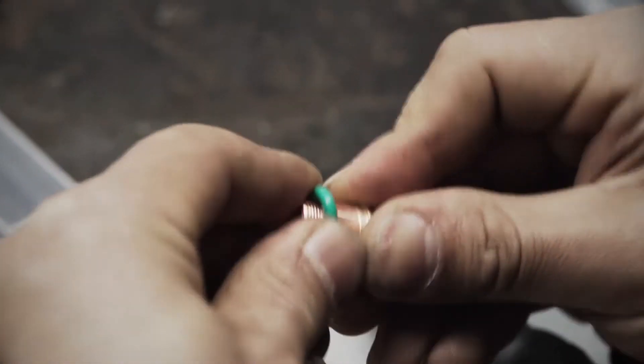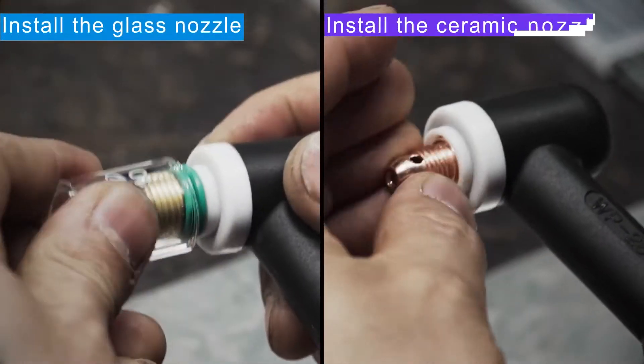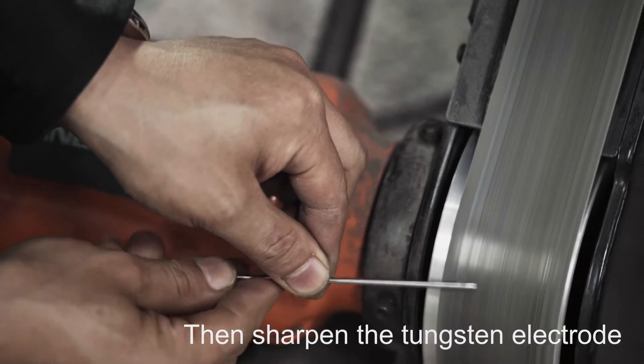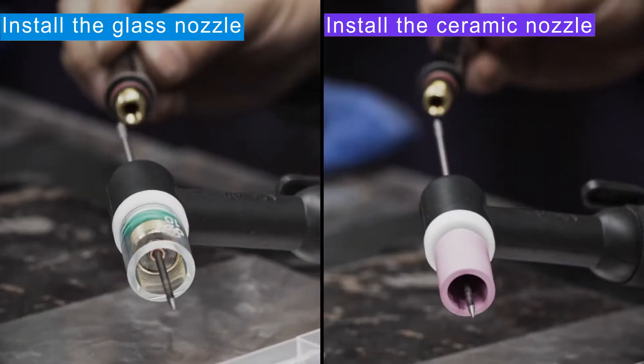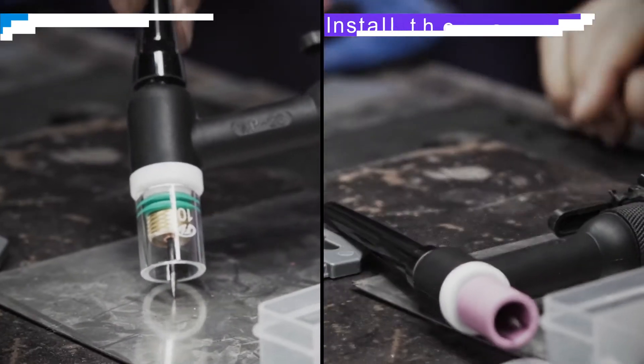Firstly, let's place two green O-rings on the clutch, tightening the clutch, and install the nozzle. Then sharpen the tungsten electrode. The last step: put the tungsten electrode through the clutch body, insert the welding torch, and screw the cap.